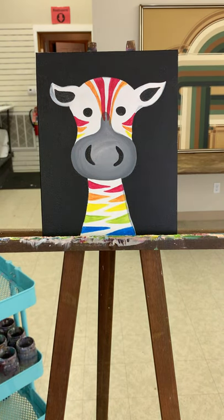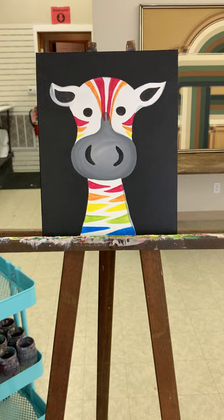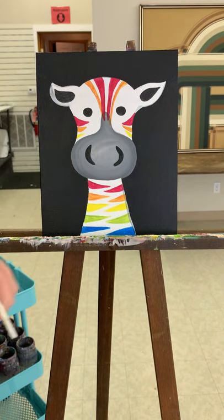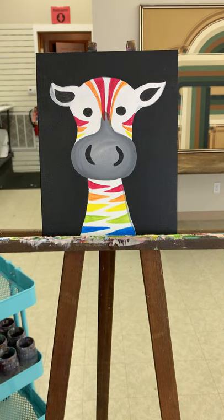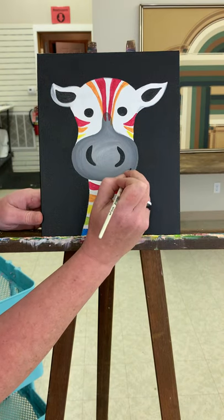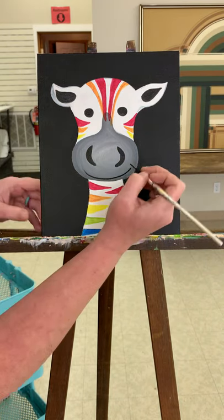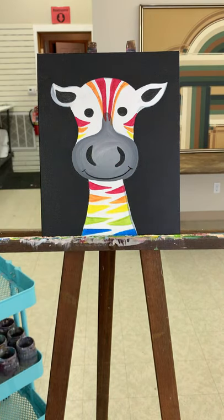I'm going to switch to a smaller brush to give him a little smile. I'm going to use my long skinny brush — I like to add a little water into my paint when I'm doing line work, it just helps it flow. And I'm going to give him a cute little smile. I'll do little lines. He's cute!